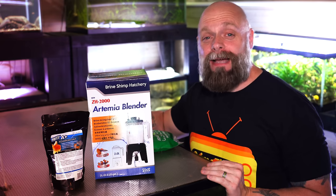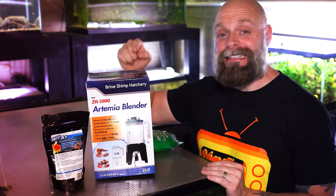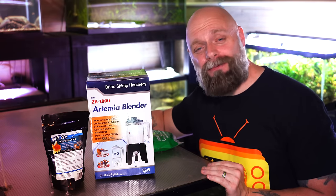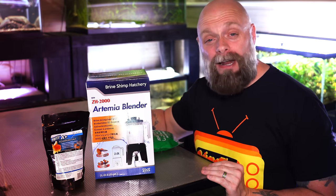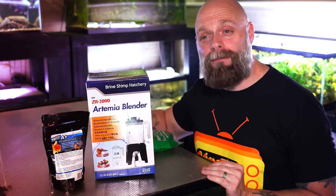Hello everyone, this is Jason from Primetime Aquatics and in this video I've got a product review for you — the ZYS Brine Shrimp Hatchery. I'm going to go over my initial impressions, talk about how to set it up, and we're going to talk about brine shrimp and why it's been so important in our fish room and why I think it's important for any fish keeper, especially if they're breeding fish.